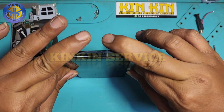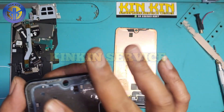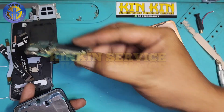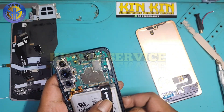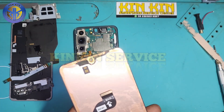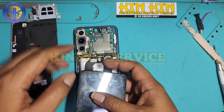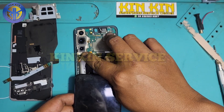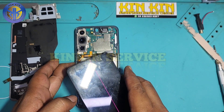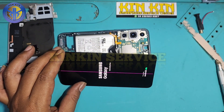LCD sudah terlepas. Sekarang saatnya kita coba ulang — tanpa lewat frame — langsung percikan api dari korek ke LCD-nya. Kita lihat sama-sama apakah berhasil atau tidak. Saya nyalakan unit handphone Samsung S22 regular — kita tunggu nyala — garisnya masih ada.